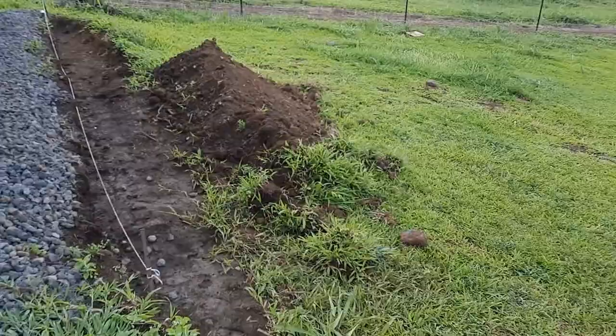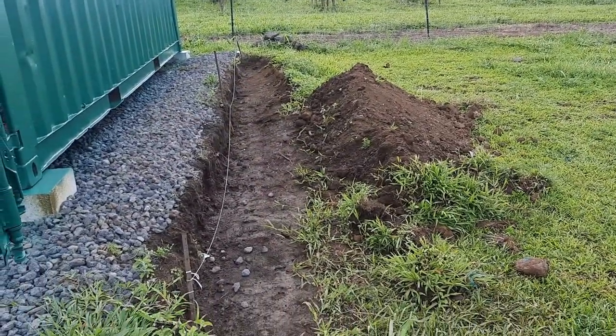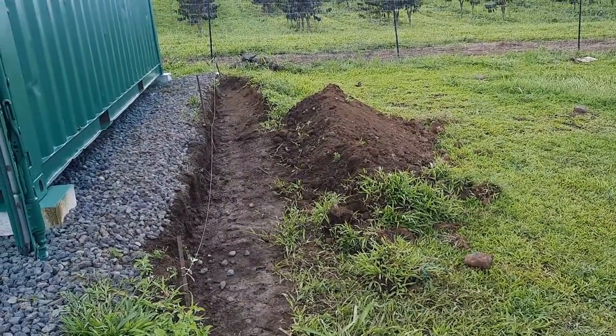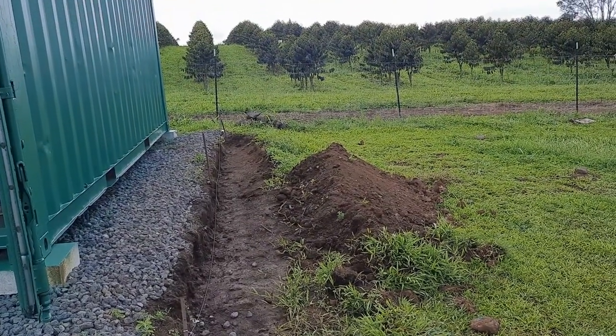Next project is going to be the retaining wall — a two-foot by 24-foot retaining wall, because this is where I'm going to build my barn. That project will be next and I'll keep you posted. Stay tuned, aloha, have a great day — Kona Cowgirl Carol, the realtor, out.